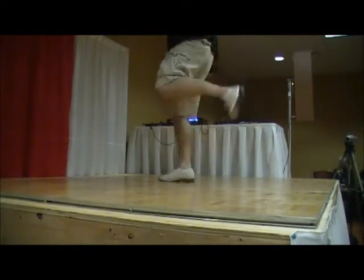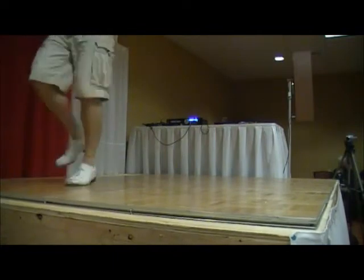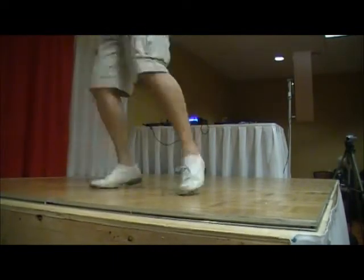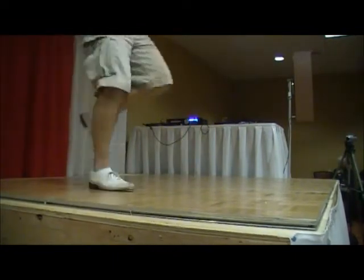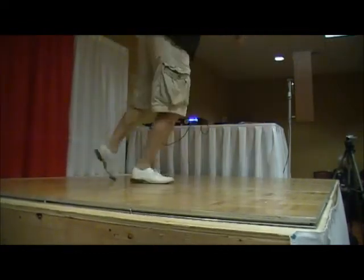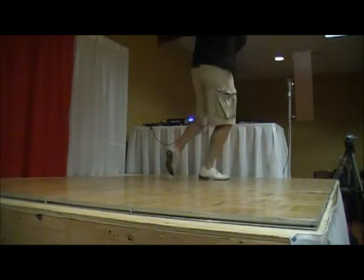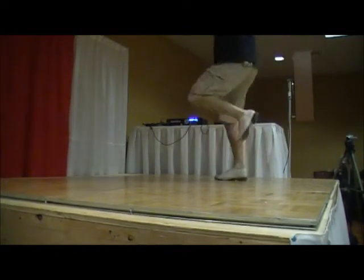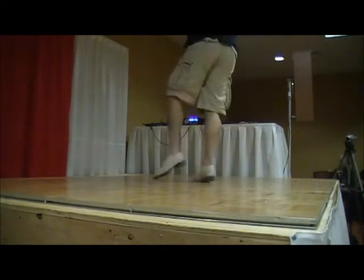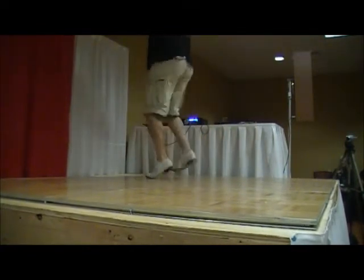Dirty toe. Throw your heel. Let's call the triple. Dirty toe. Throw your heel. Forward. Throw your heel.